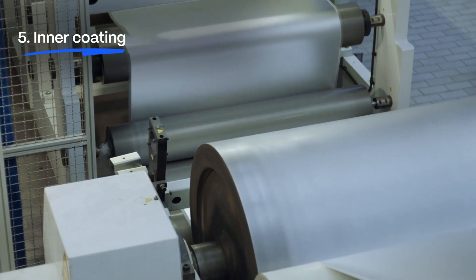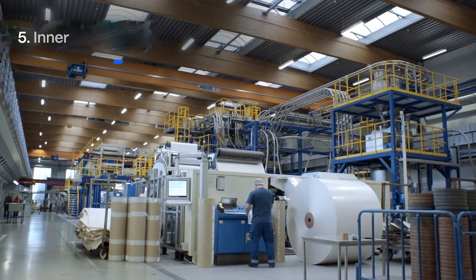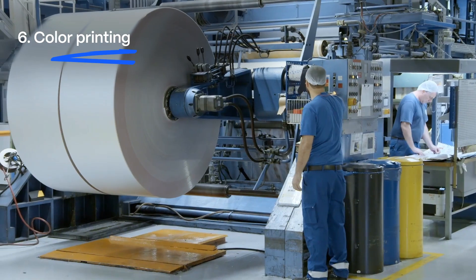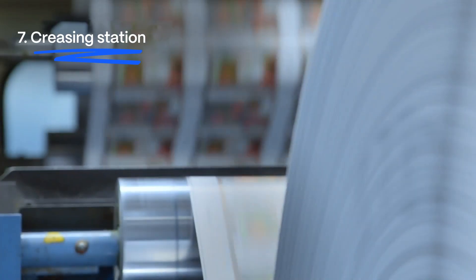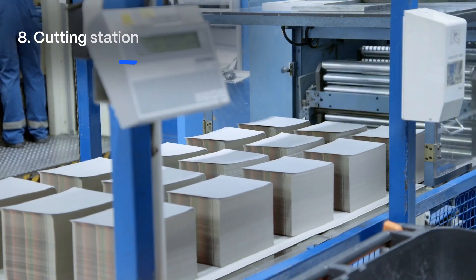Next, the paperboard is coated with inner layers of polyethylene, before the laminated material is passed through up to six colour printing units. Creasing tools then create creases, while cutting tools cut the material into defined strips and blanks.